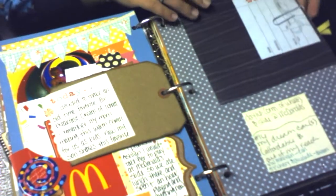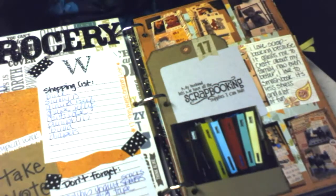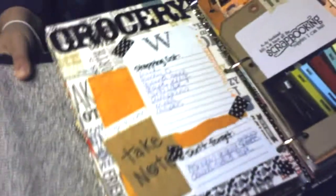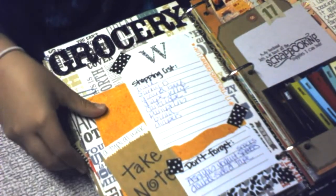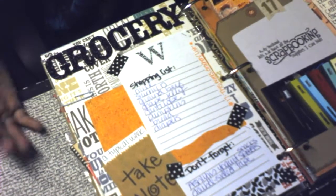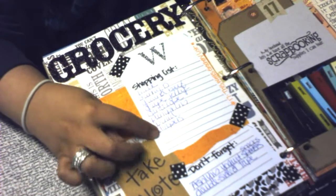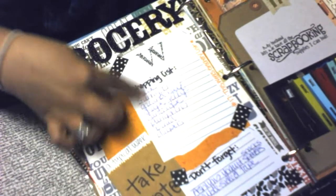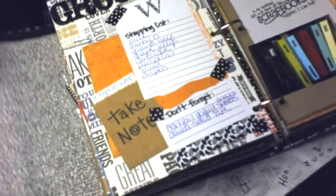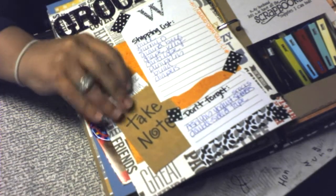Then some journaling and another challenge page I didn't get done. This other challenge day was about what was your grocery list for this week — I just put it on my regular grocery list paper I have hanging on the fridge, and a little bag with some more journaling on it.